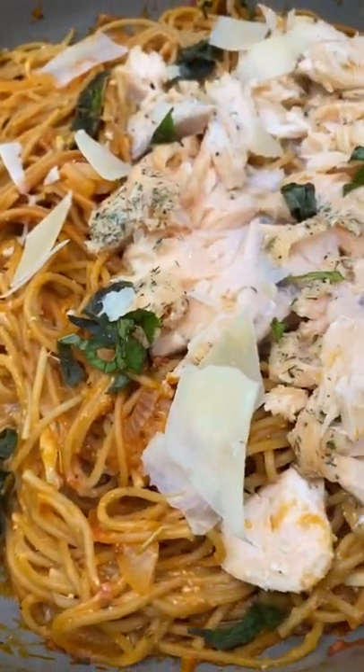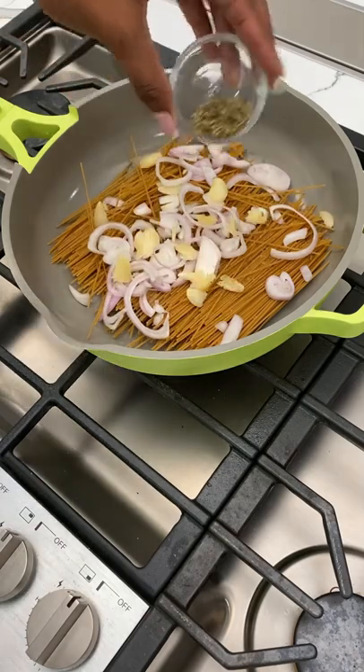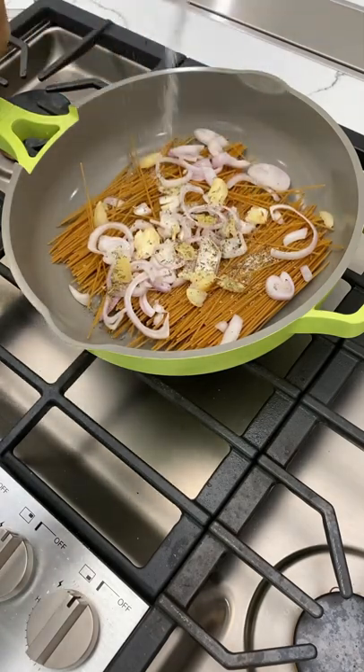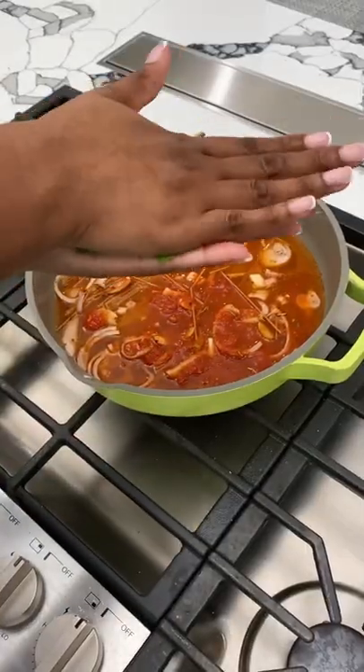Is the Always Pan by Our Place worth the hype? A thousand percent, yes it is. I absolutely love this pan. You guys have seen it in different colors throughout my videos. This is the color Acid — it's a brand new color and I am in love.